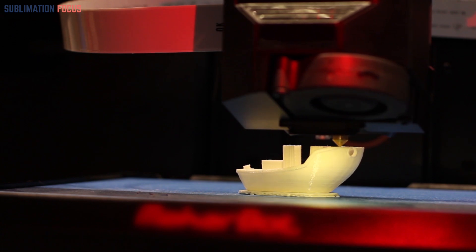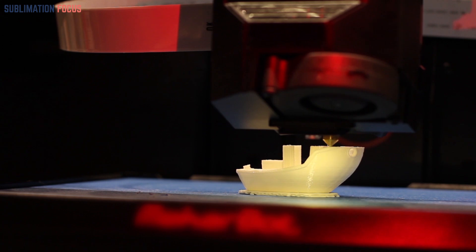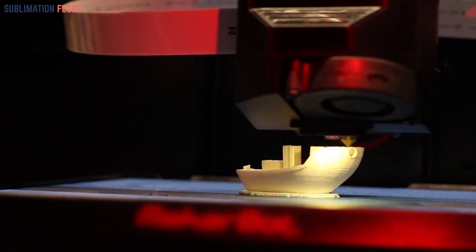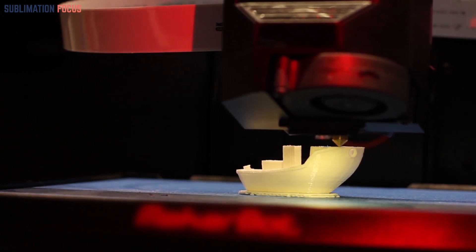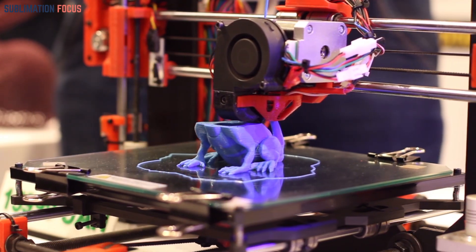The possibilities are endless when it comes to 3D printing miniatures. Whether you're a tabletop gamer looking to create unique characters, an artist wanting to explore new dimensions, or simply passionate about crafting stunning replicas, a 3D printer can unlock a world of creativity. In this video, we will delve into the exciting realm of creating miniatures with a 3D printer and guide you on how to make them yourself.